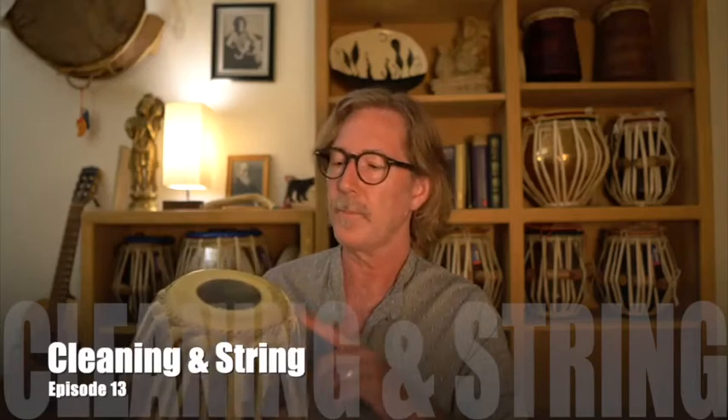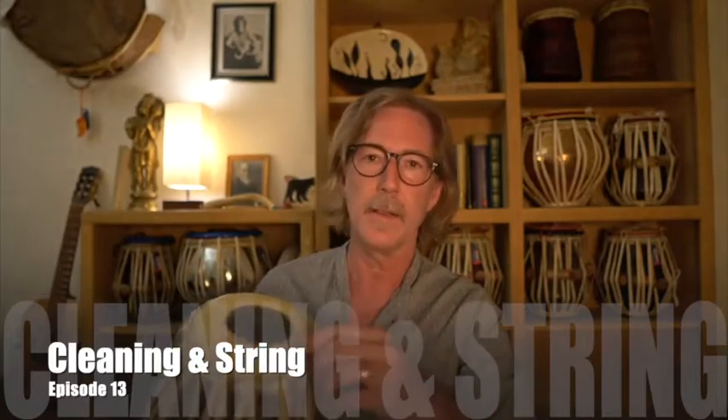Welcome! Today we're going to look at another important topic for tabla players. That is cleaning off the heads and also taking out and putting back in the string that goes underneath the canar.